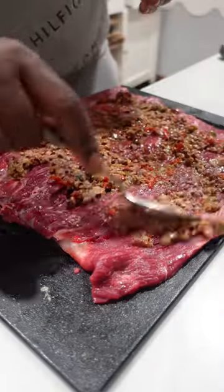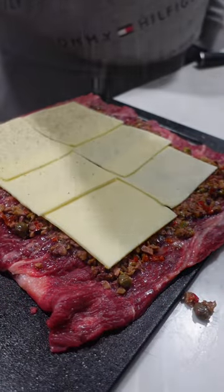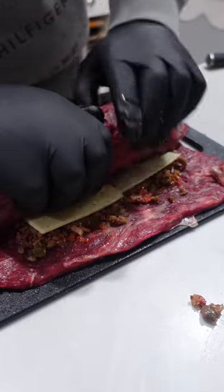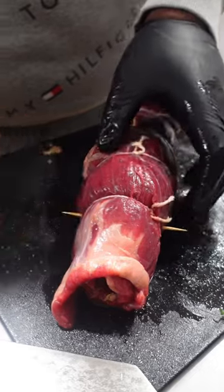Lay down your wet ingredients first — I'm using some olive bruschetta, got a beautiful flavor. Top that off with some pepper jack cheese. Salt and pepper to make it pop. Roll it up tightly, tie it with twine, lock that in place with toothpicks or skewers.